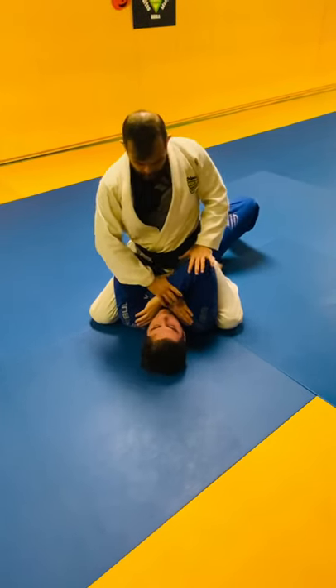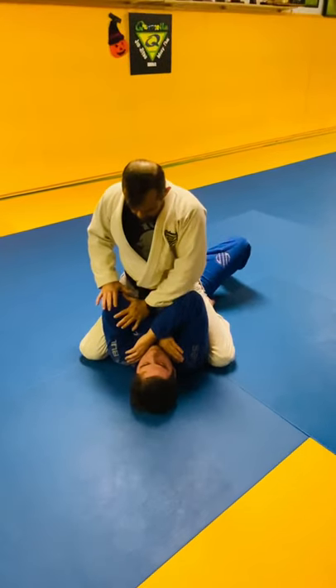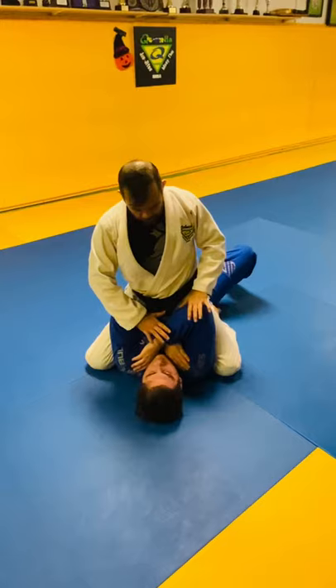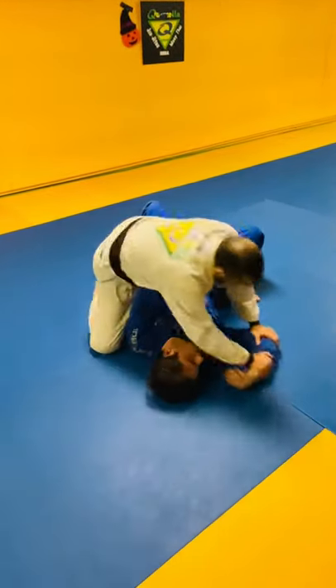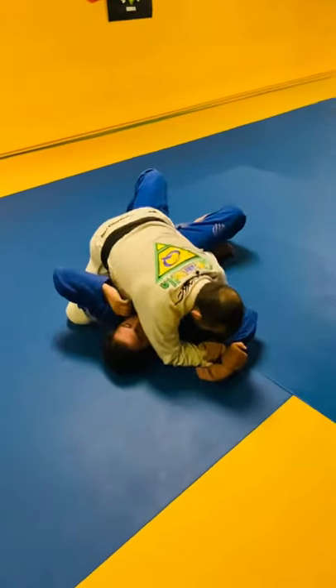I like to hold it, always focusing on the arm on top. I never attack the arm on the bottom, I always attack the arm on top. So what I want to do is hold his wrist and his elbow and push everything together, drop my elbow down and go for the Americana.